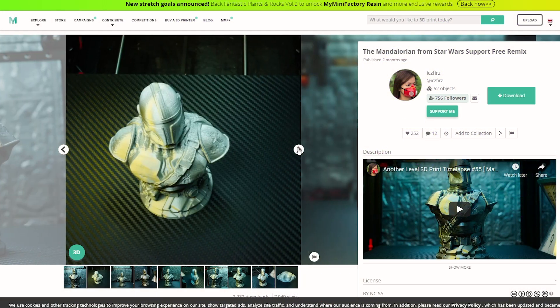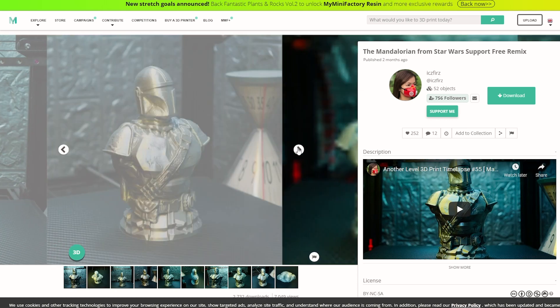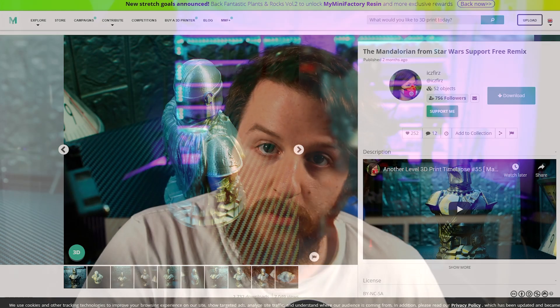So I went back to MyMiniFactory and decided I wasn't going to do the Darth Vader yet — I was going to order some new PLA in black. But whilst I waited, I printed something else. I'm a big fan of Star Wars and in a previous printer review I did a support-free Mandalorian bust, which is also available on MyMiniFactory. It was like a 12-hour print, so I set it going at 0% infill, support free.